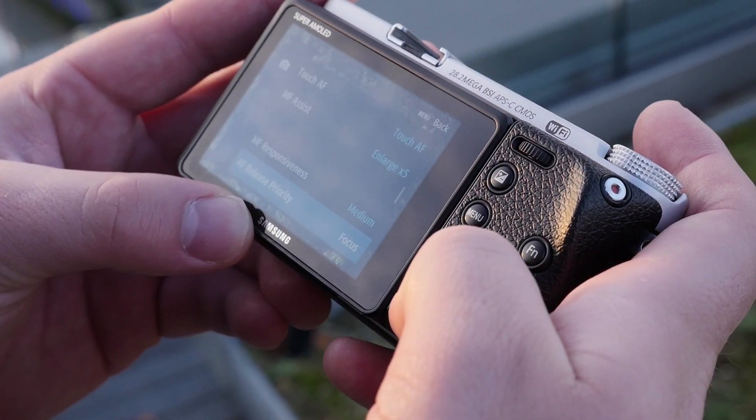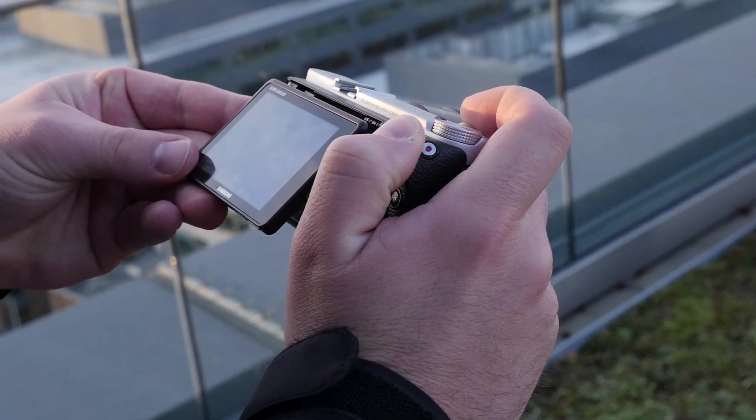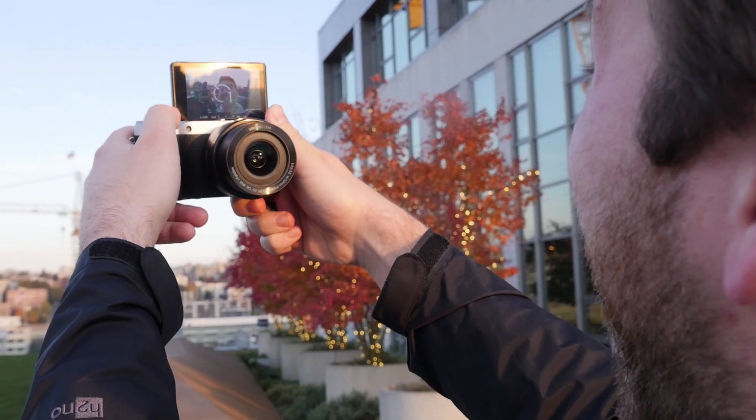Kudos to Samsung for putting two control dials on the NX500, which means that you don't have to press a button to toggle between adjusting aperture and shutter speed. Like many consumer-friendly cameras, the NX500 has a 3-inch Super AMOLED display that can flip up 180 degrees for taking selfies.